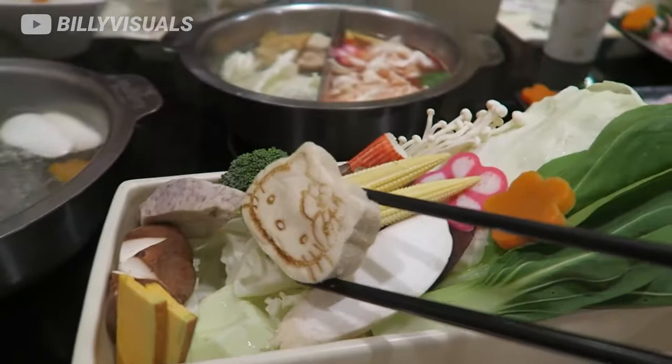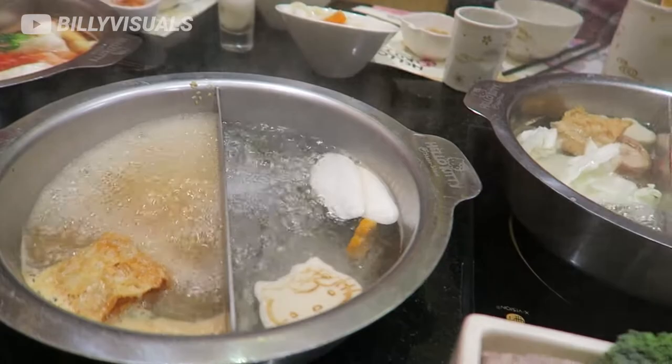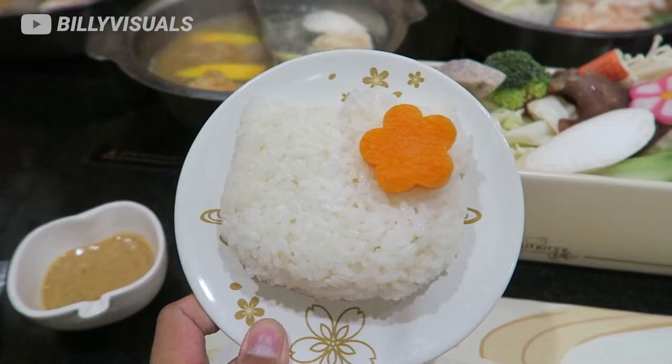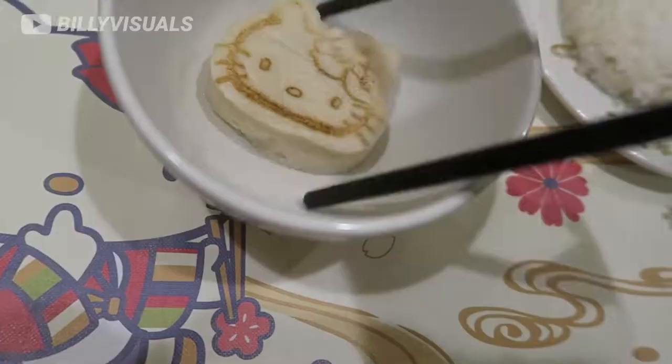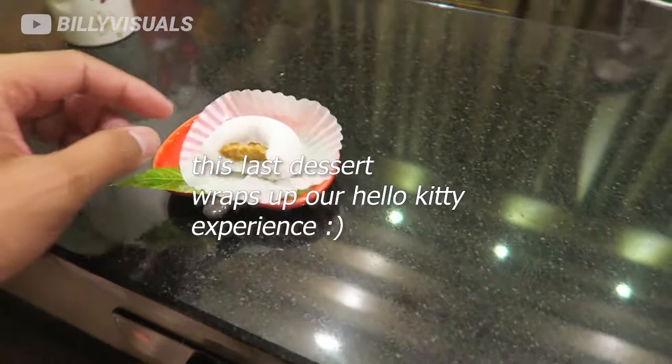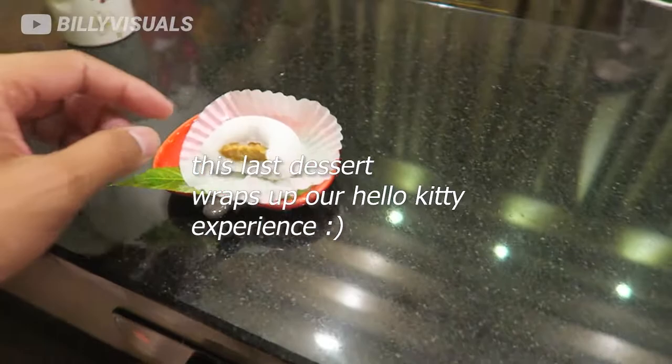They have a Hello Kitty themed fish paste. This is so funny. I thought the mochi would be Hello Kitty shaped, but they gave up on that. Except on the folding. So this is mochi peanut butter.